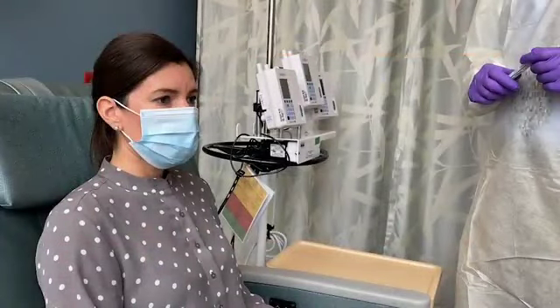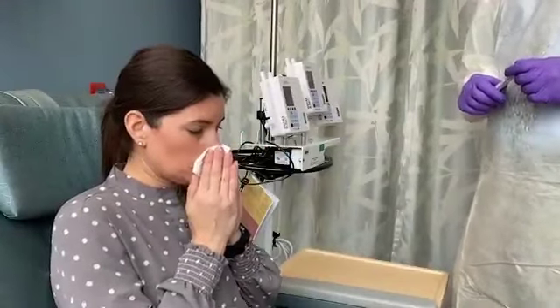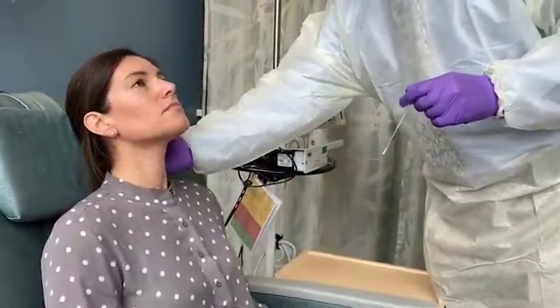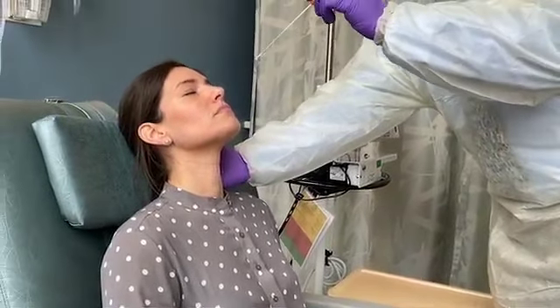Masks are recommended for all patients suspected of having COVID-19. Have the patient take off her mask and blow her nose into a tissue to clear excess secretions from the nasal passages. Remove the swab from the packaging. Tilt the patient's head back slightly so that the nasal passages become more accessible.